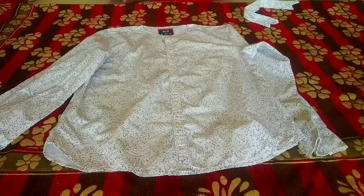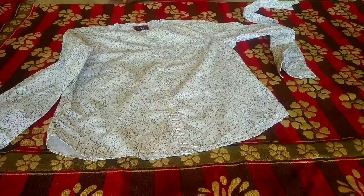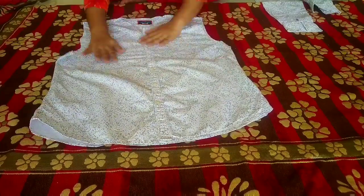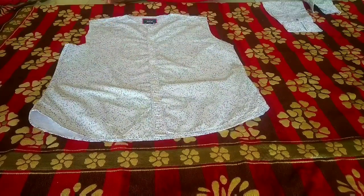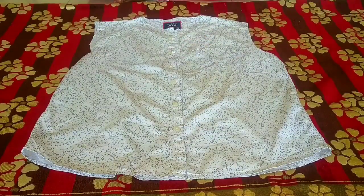Now I will remove the sleeve. I have removed the sleeve, as you can see. After that we will remove the pocket with its fabric. It will be removed. I have removed the pockets.